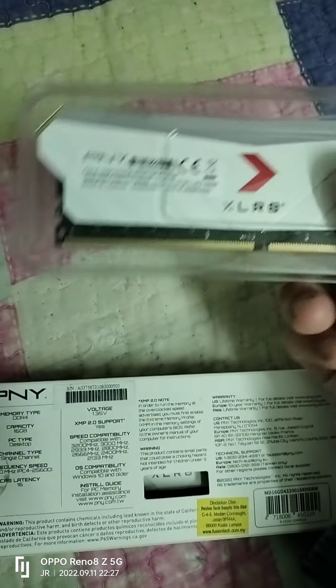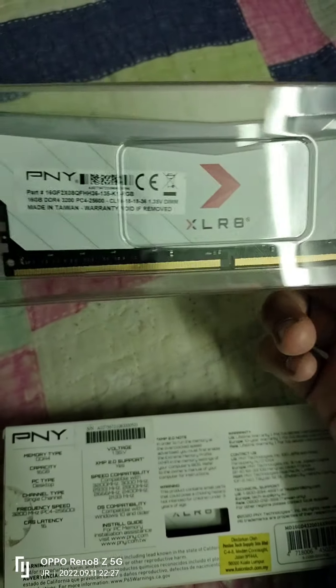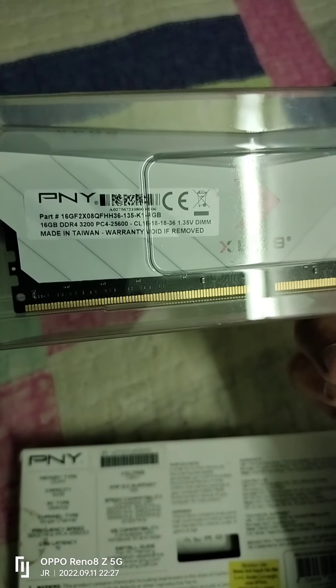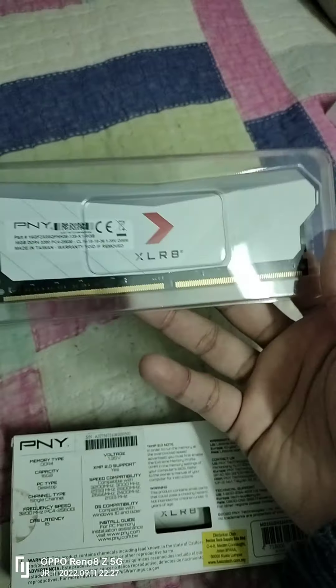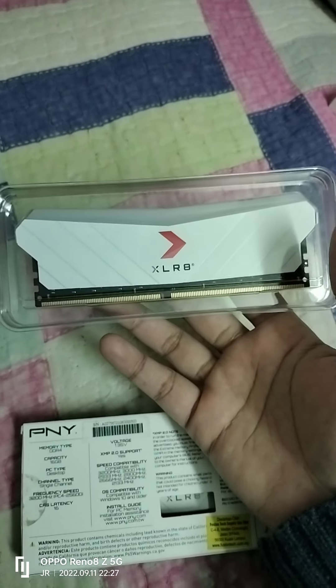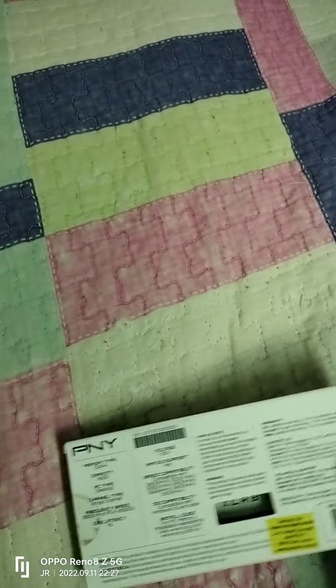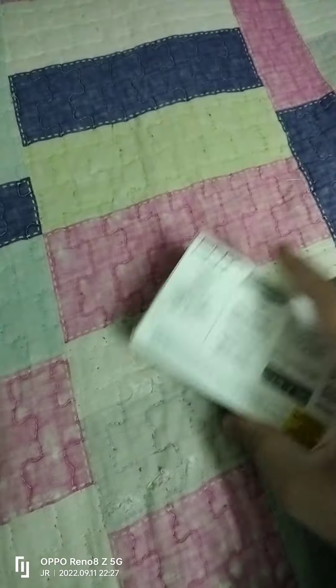Now we are unboxing the RAM one by one. Here's the first box — inside the box, here is our RAM. You can see it now. Let me zoom out to get a better look at the front.